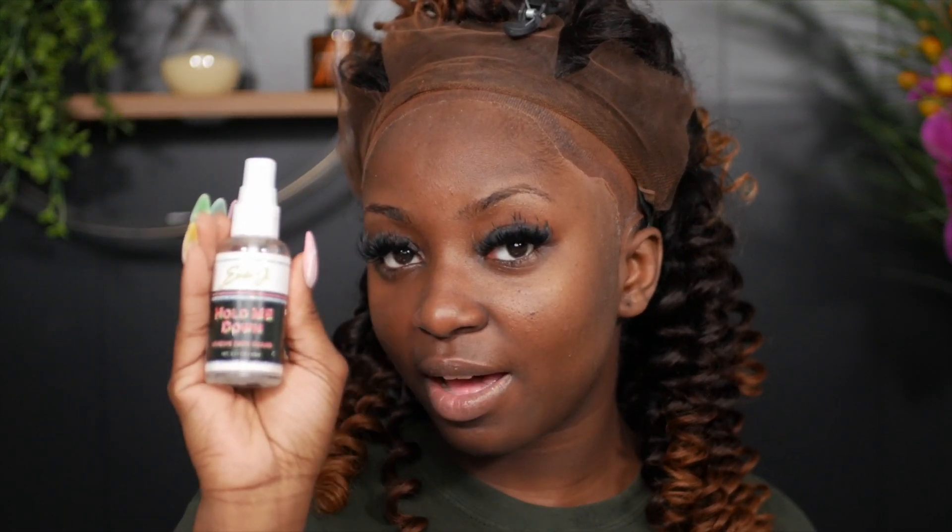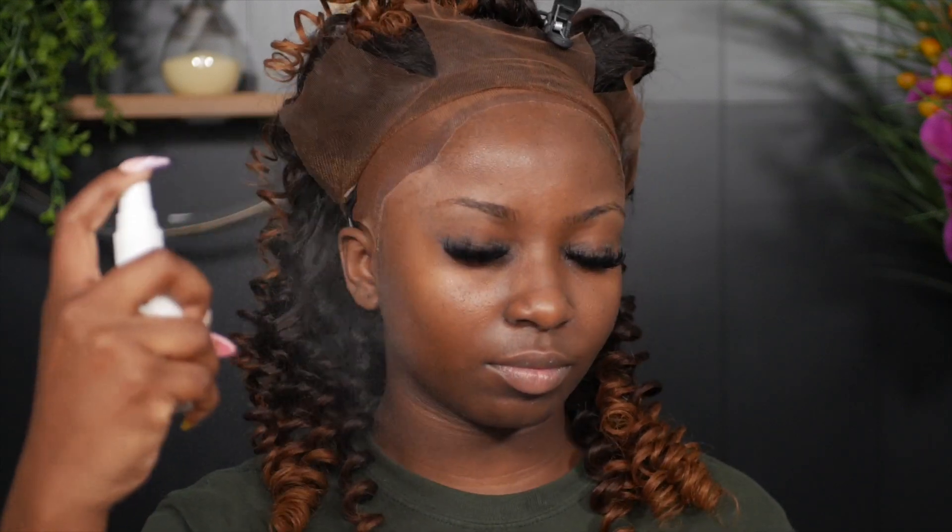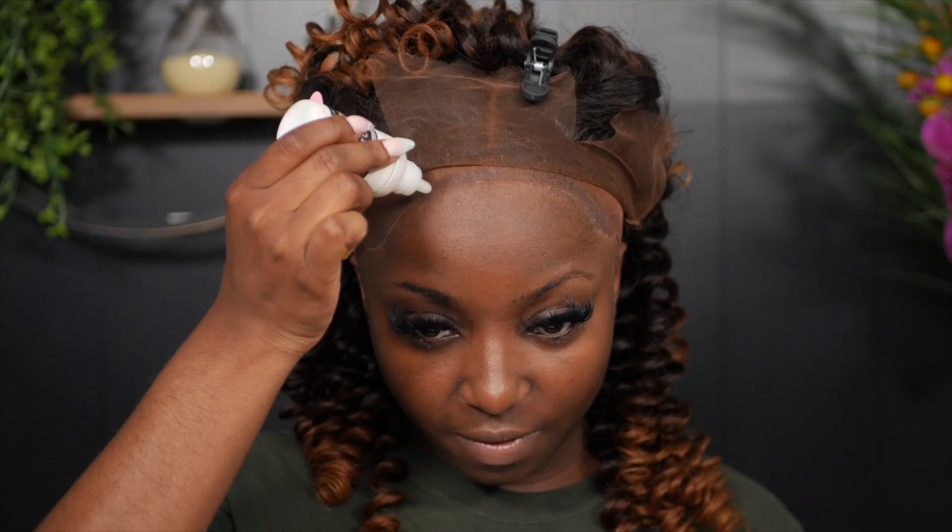For gluing, I'm using my Erica J Hold Me Down Watermelon Skin Guard to protect my scalp and skin around my hairline. I'm going to spray that all around the hairline, then go in with the Erica J Hold Me Down Watermelon Adhesive. I'm going to do two layers of glue — I like to go all around the hairline, getting some on the cap and a bit on my skin.